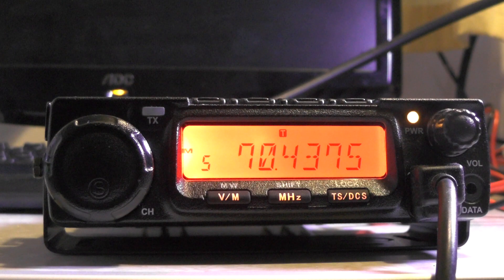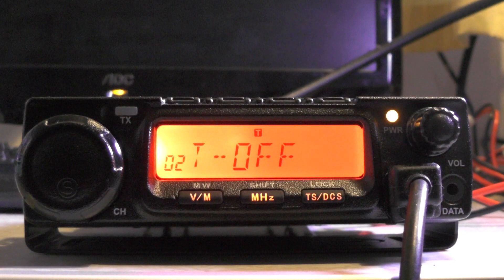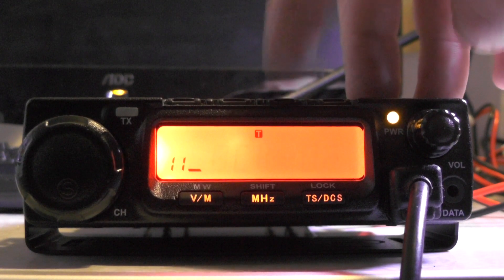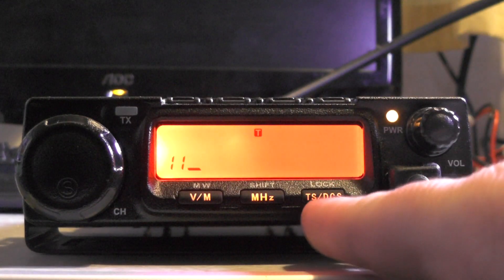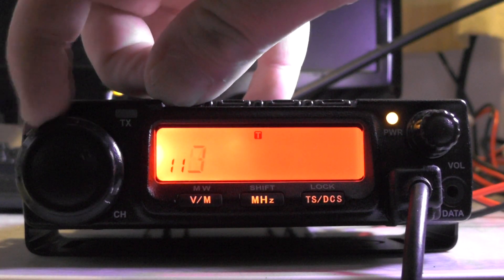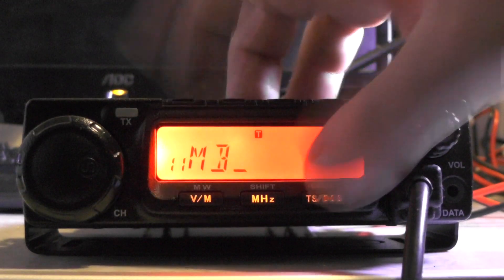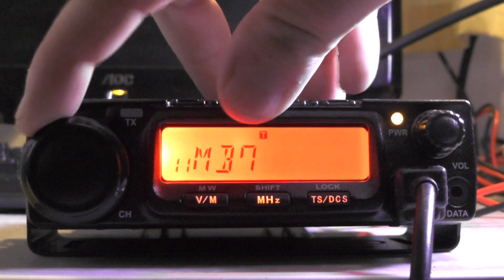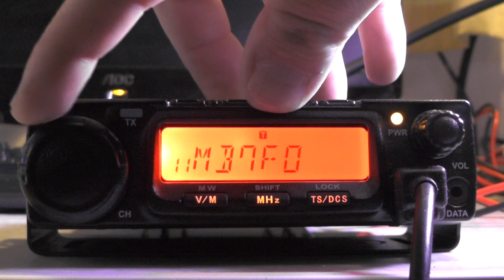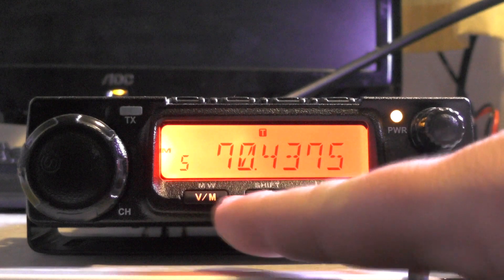Now you want to call it a name, so you have to be in memory mode for this. Press and hold the function button and go to menu number 11 — you can use the call and squelch buttons to go up and down. We're going to call it MB7FM, using the dial and the lock/TCS/DCS key to move forward through the characters. Enter M-B-7-F-M, then push MHz to store it.